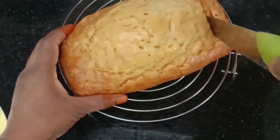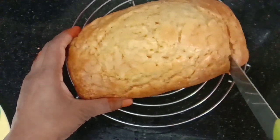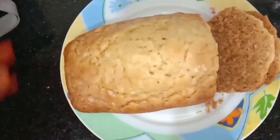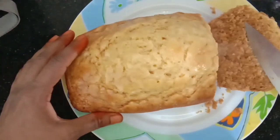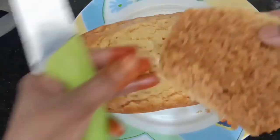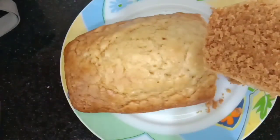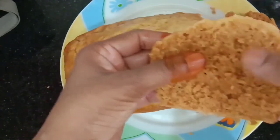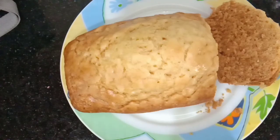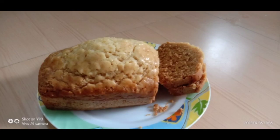Your homemade bread is ready to eat. It's too hot to handle — I'm still trying to cut it. You can see it's still steaming. Give it some time to rest. You can see how nicely it has baked. You can have it as a breakfast, prepare a sandwich, or have it as an evening snack.